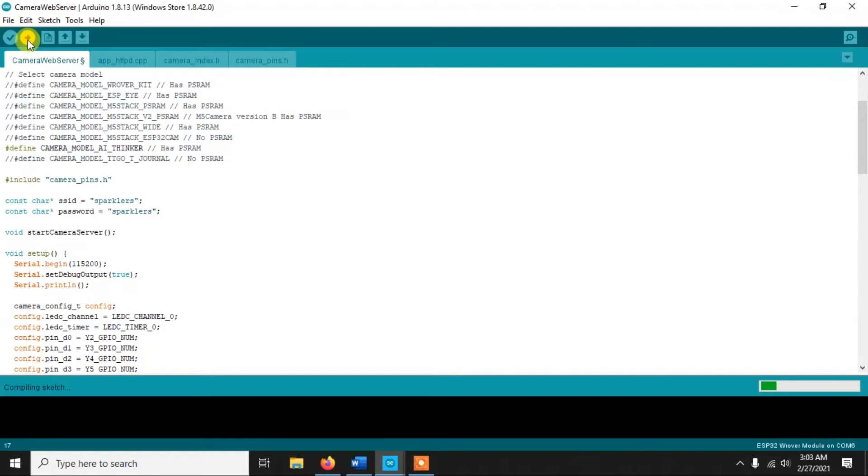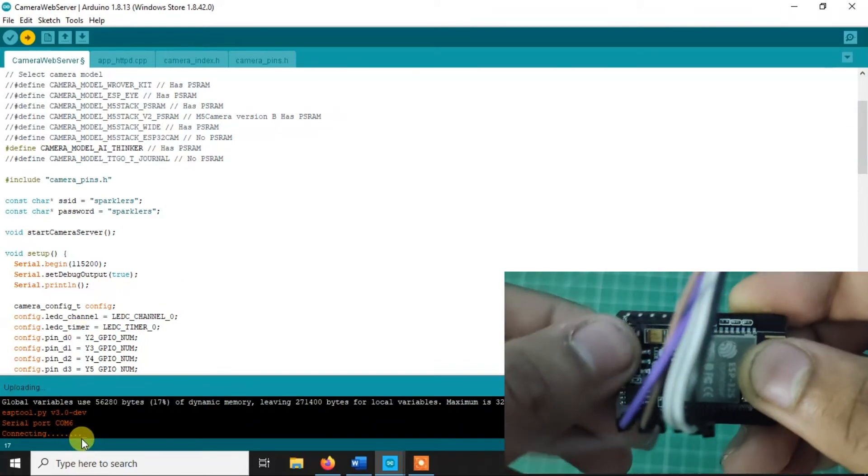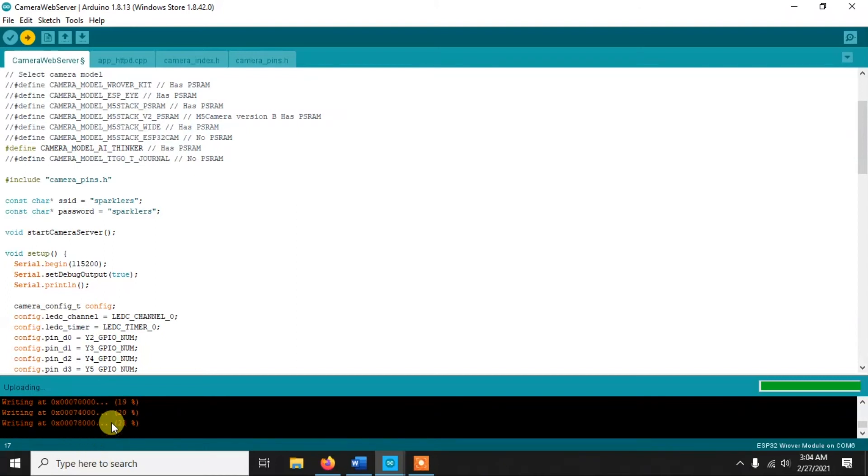Now click Upload to compile and upload the sketch. After compilation is done you'll see 'Connecting...' with dots and dashes in the output. At that point, press the Reset button on your ESP32-CAM and the upload will start. Sometimes it starts automatically, but if not, pressing the reset button will trigger it. Just wait for the upload to complete.